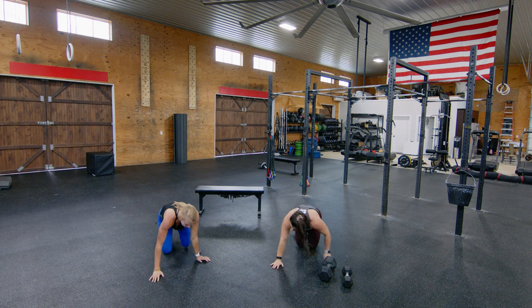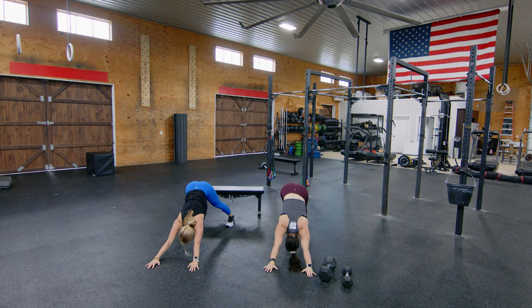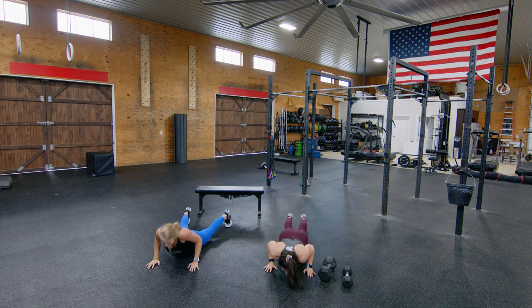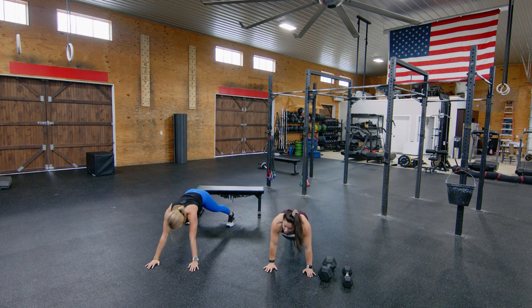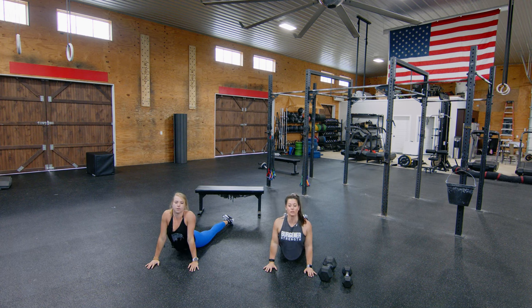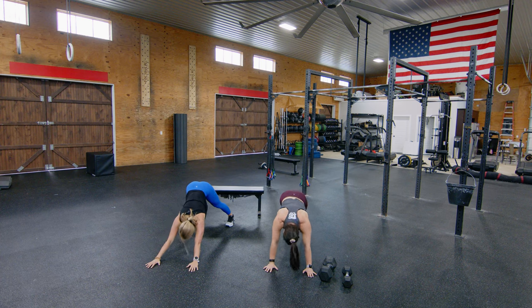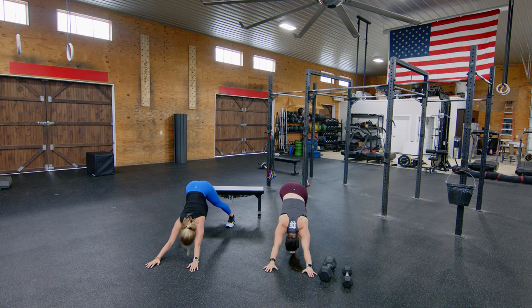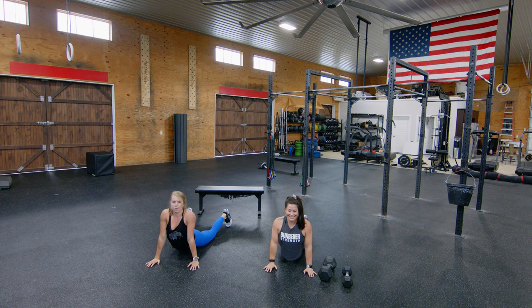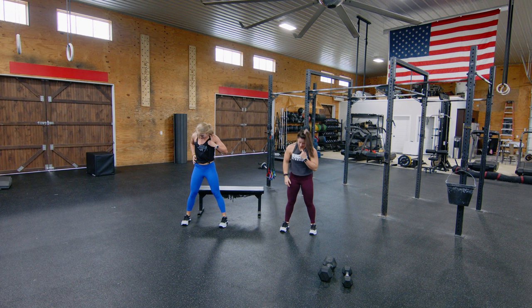We've got about 90 seconds left in this warm-up, so we've got that upward dog kicking back to the downward dog — good, come back down, up, transition. On that upward dog, keep your shoulders back and really open up your chest, pressing through with the head through the shoulders. I think we have one more — press through, good. Walk those hands to the feet, stand up.